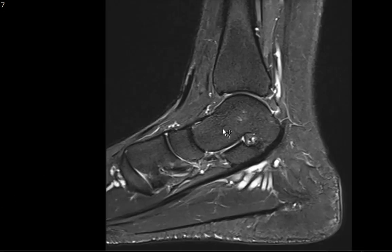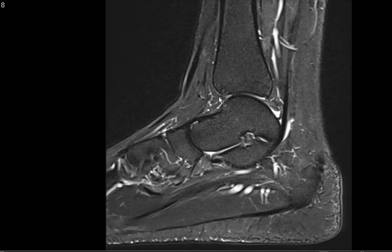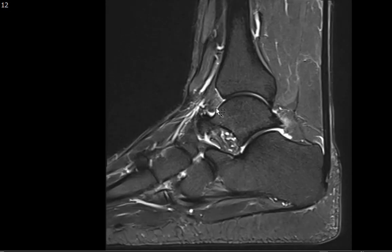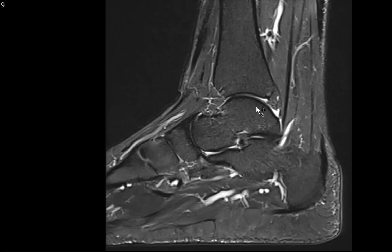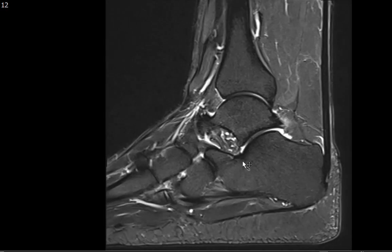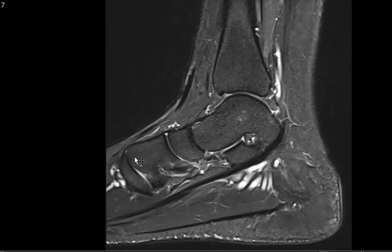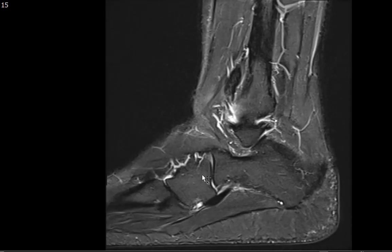Coming back to the sagittal T2 fat sat, you also want to look for a joint effusion at the tibiotalar joint. This is just physiologic fluid — nothing extending the joint. You can also look for a subtalar effusion, which we don't really see here, and effusions along all the different joints of the hindfoot, midfoot, and proximal forefoot.